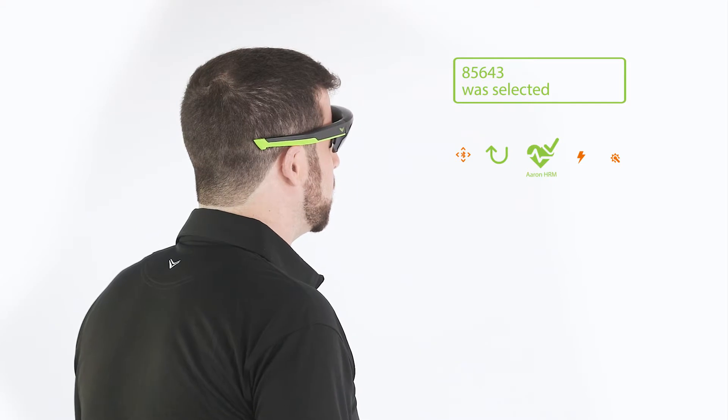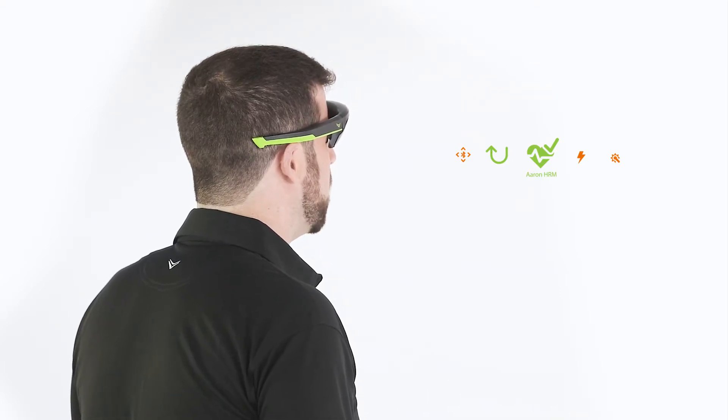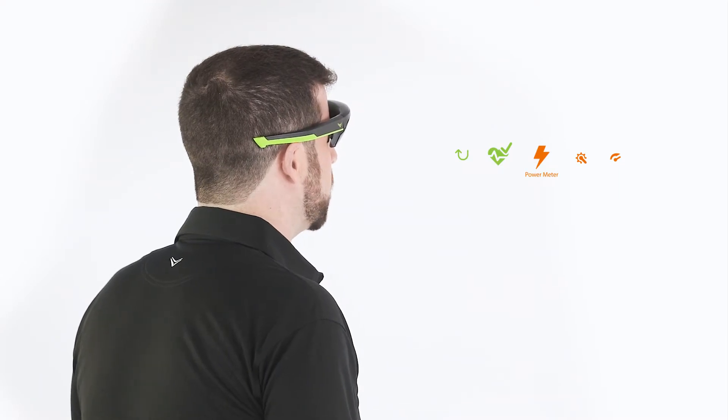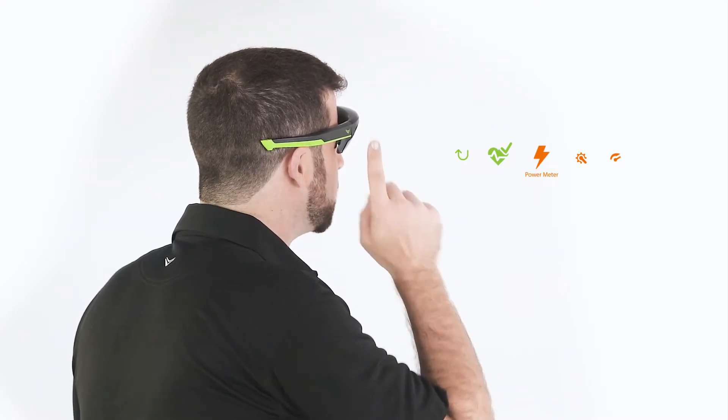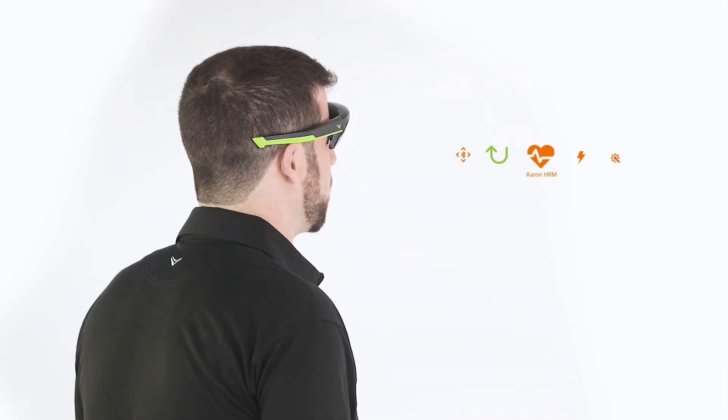Once you pair with the device, Raptor will return to the sensors and devices menu. You can continue to pair with any other sensors you want to use. If you wish to remove a sensor, swipe to the desired sensor and then swipe up to disconnect it from your Raptor.